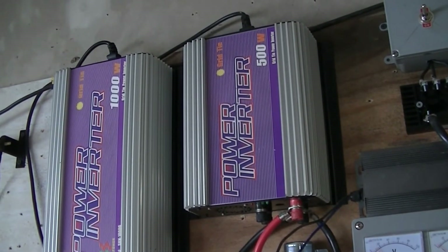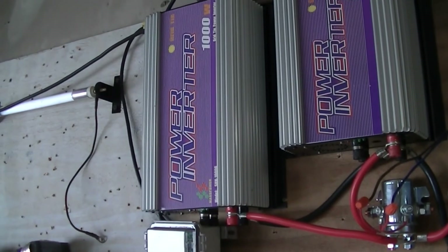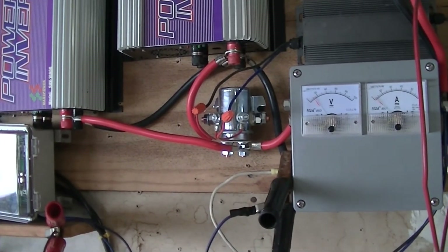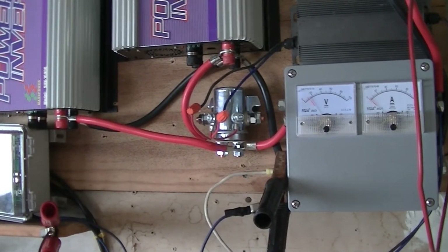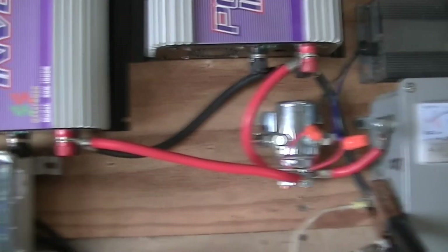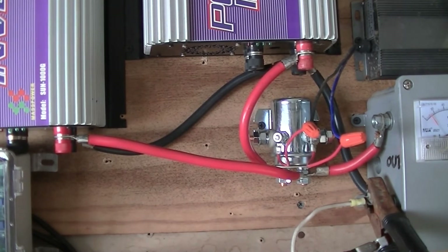We've got the 500 watt 10.8 to 30 volt inverter and the 1000 watt 22 to 60 volt inverter. You can see the output coming out. This new tripod is great — it makes it so much easier to film this stuff.